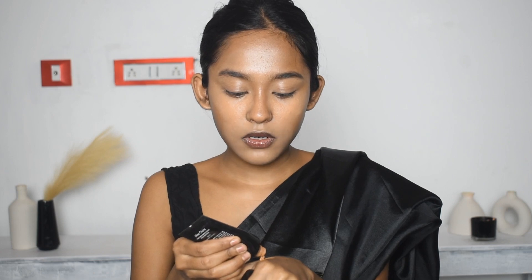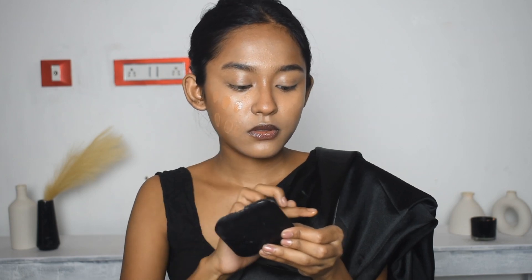Next, I use Rimmel London Kind and Sweet Skin Tint in the shade Porcelain Latte. As it is a skin tint, it has a sheer coverage. So I need to mix it with the shade Warm Caramel — just a drop. Put a dot-dot on the face and blend.